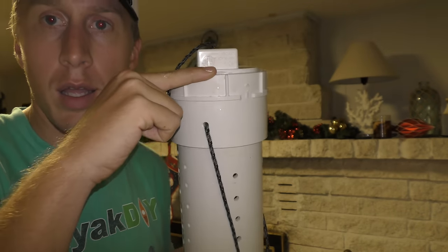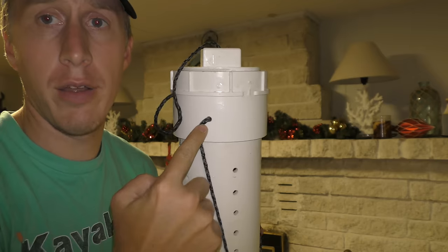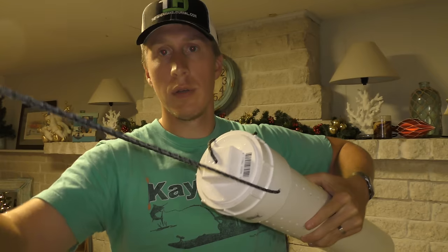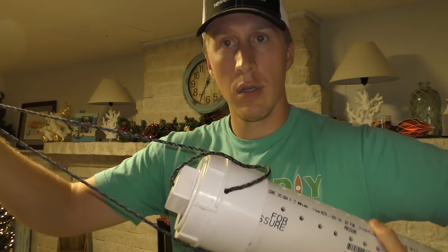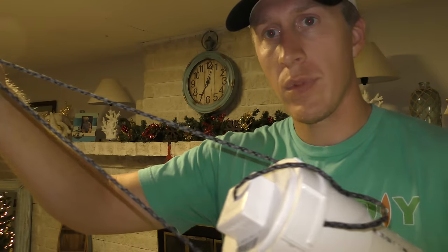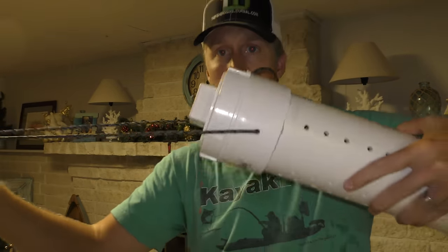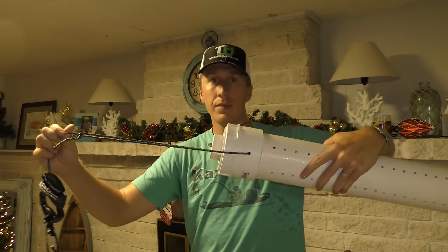I drilled the other hole right there, and what this does is it gives me a towing point that can pivot a little bit.